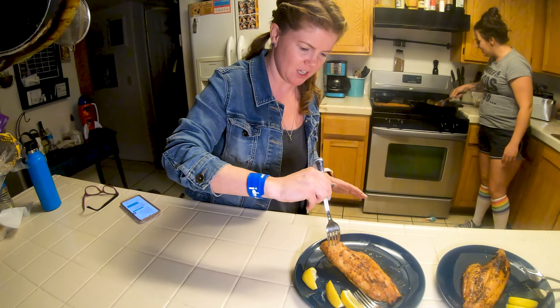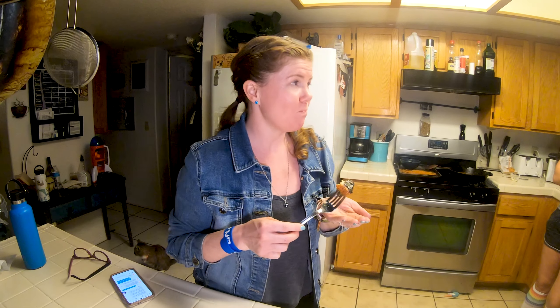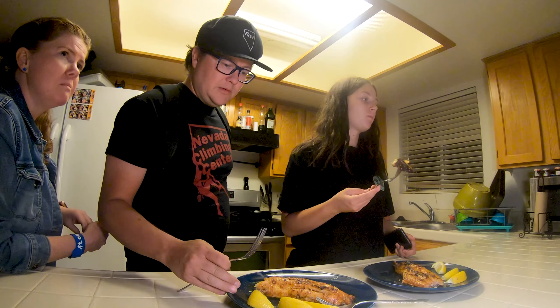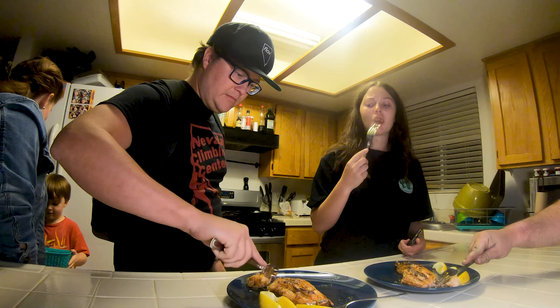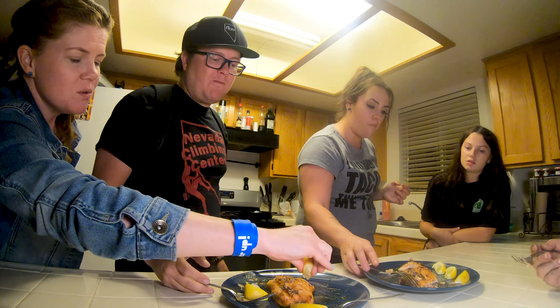It looks so thick! You can tell — I mean, you can really tell the difference from that brine. It's so cool, so delicious. It also didn't get all dense and flaky like catfish tends to get when you fry it. This is kind of buttery throughout — it held together really well. I thought it was just gonna fall apart, but it's got the consistency of a steak. If we had finished it on the smoker it would have been flaky — wow, that's good!